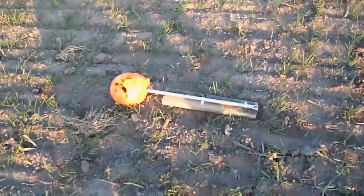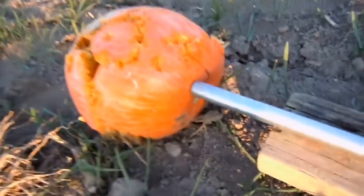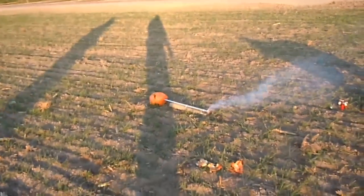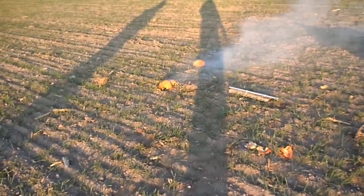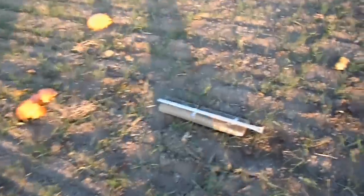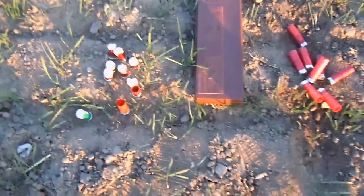Marble cannon, firing 100% black blank rounds, point blank pumpkin. Alright guys, so here we shoot the marble cannon again today.